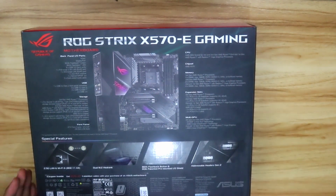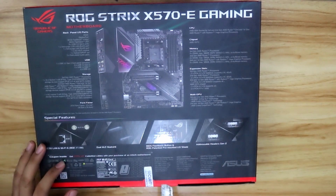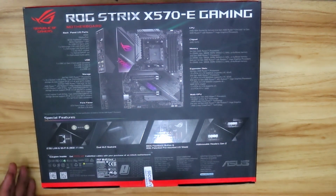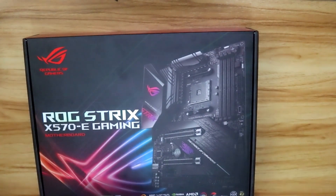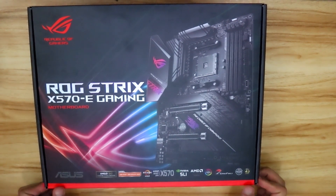So, the store that I bought this from — I had this delivered by a courier, so they had to put a seal. I'm not sure if this is standard for motherboards from Asus, but yeah, there's a seal.